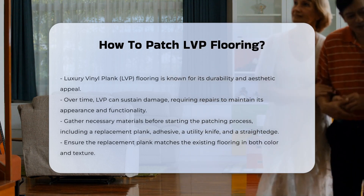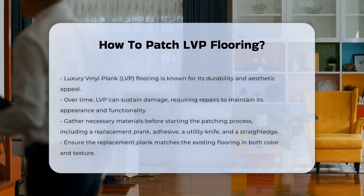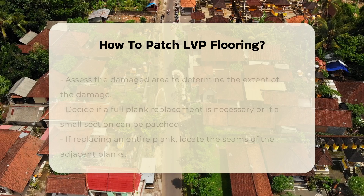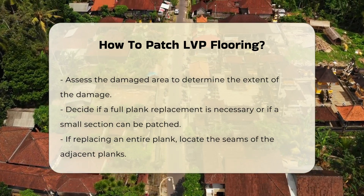Understanding how to effectively patch LVP flooring can help maintain its appearance and functionality. Before starting the patching process, gather necessary materials. You will need a replacement plank, adhesive, a utility knife, and a straight edge. Ensure the replacement plank matches the existing flooring in color and texture.